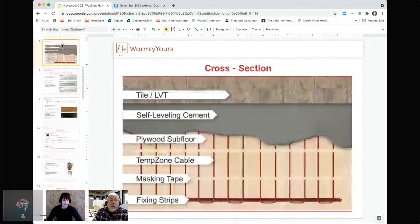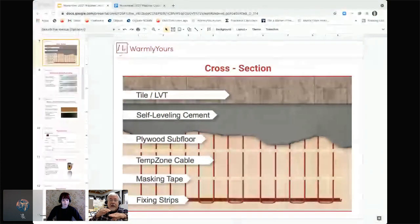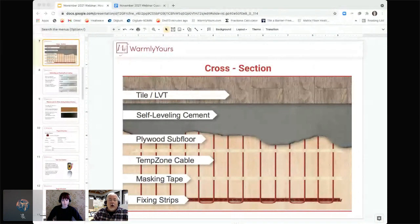I get a question all the time about why we need self-leveling instead of thinset. With thinset, you're never going to be able to get it completely flat, so you can have air pockets. When you have an air pocket between the LVT and the wavy thinset, you can tell — an LVT floor put in over thinset will sound hollow in spaces where you walk: hollow, good step, hollow, good step, because it's resting on the top of every thinset peak. I've had to go out and work on a floor before that had thinset and they had to do it over again. That's why it's self-leveling and not thinset.